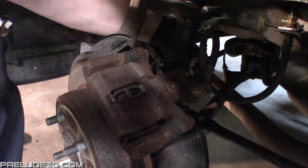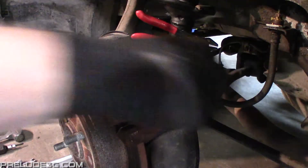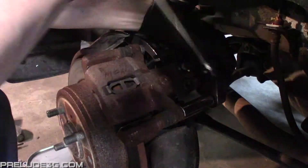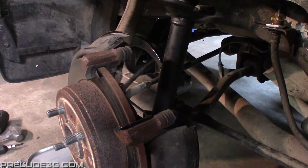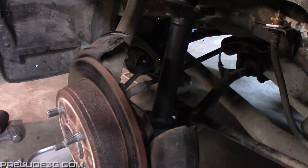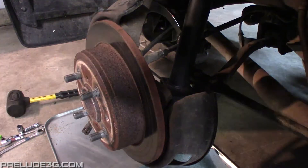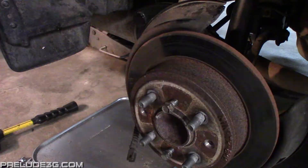Disconnect the brake line from the shock. Remove it from the caliper and let it hang like you did with the front. Now remove the caliper, pads, and caliper bracket. The mallet wasn't working on this rotor so I used a different method — on the rotor you'll notice there's two unused threaded holes. You can screw bolts into them to push it away from the hub.